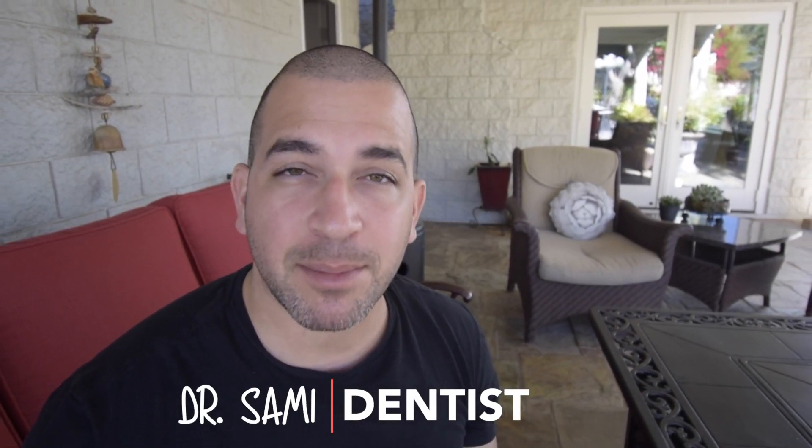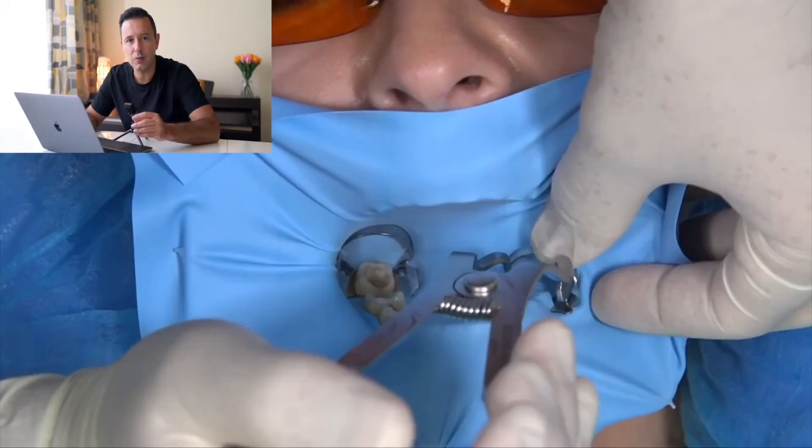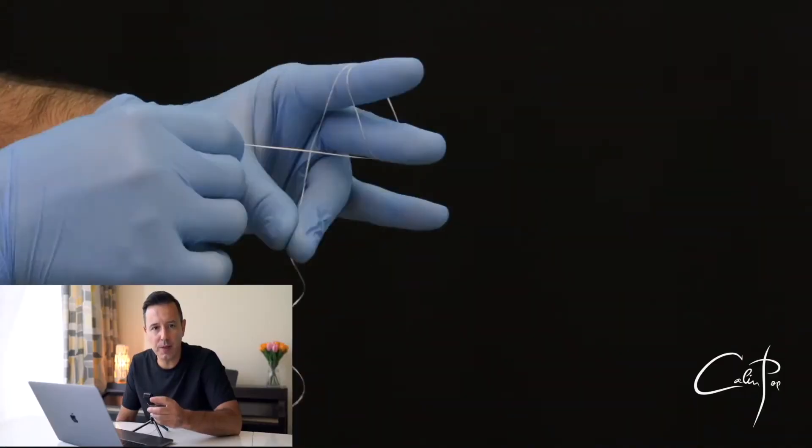In this video, you're going to learn all about the rubber dam, including rubber dam clamps, technique, inversion, and much more. I recently had the pleasure of interviewing Dr. Pop, who teaches a master course on rubber dam technique in dentistry. Today, I'm going to share some of the clips from that interview, which I think are going to be really useful for you. The first topic we talked about was how to choose rubber dam clamps.